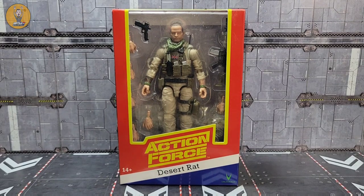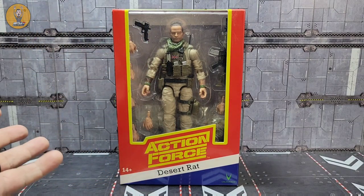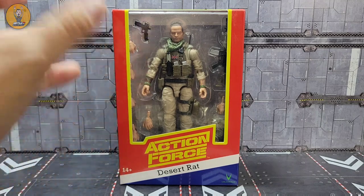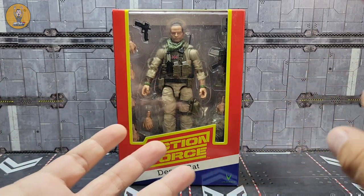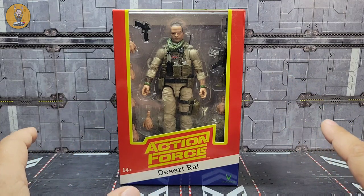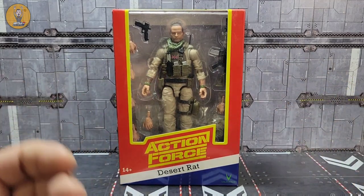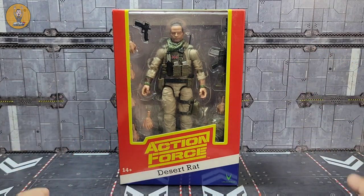As always, the first thing I like to do is take a look at the packaging, and in this case it's a bit different than most. The only time we saw this retro Action Force packaging was with the Sergeant Slammer figure — the yellow, red, white, and blue. I'm taking a shot in the dark here, but I'm assuming they went with this color packaging because the figure is based on Tony Roberts, aka Analog Toys — an Australian and British soldier who fought after 9/11 and before. I'll have a link to his channel right up here. If you don't subscribe to Tony at Analog Toys, you're missing out.